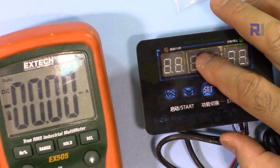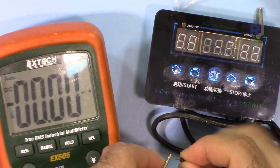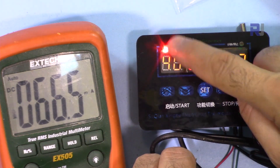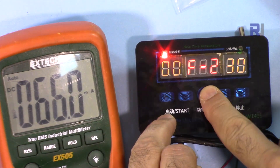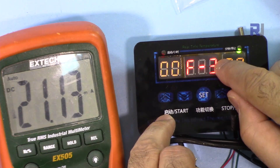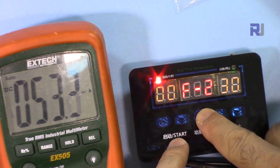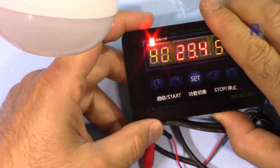Let's measure how much current this module draws. At 12 volts with the load on, it draws approximately 67-68 milliamperes. With the load off at 12 volts, it draws 21.1 milliamperes. At 8 volts with the load on, it draws 53.2 milliamperes. At 8 volts with the load off, it draws 21.1 milliamperes.